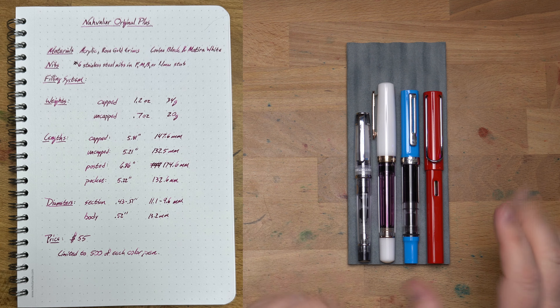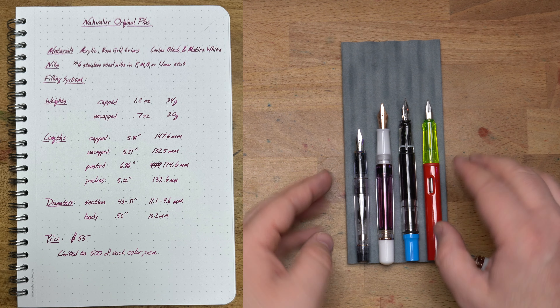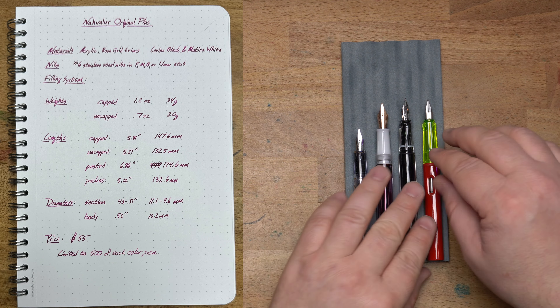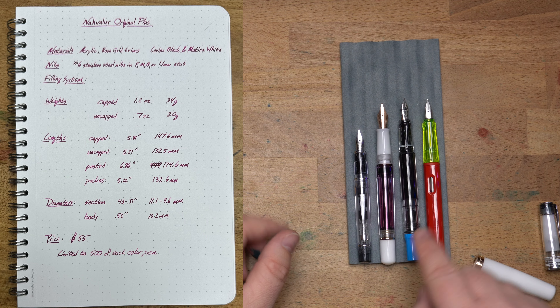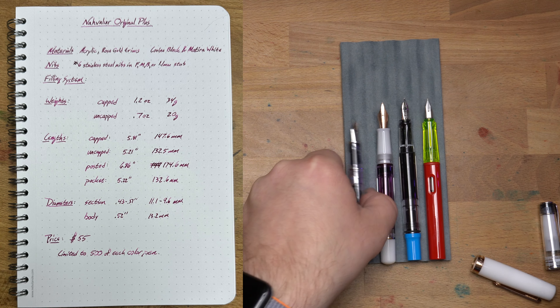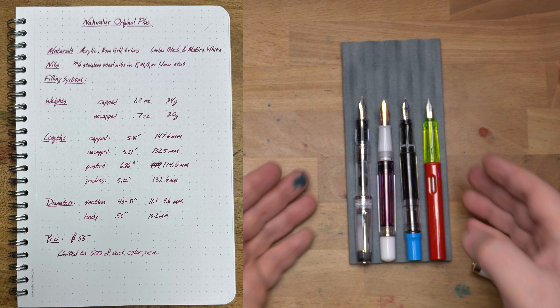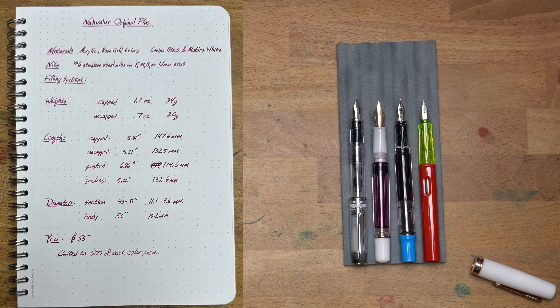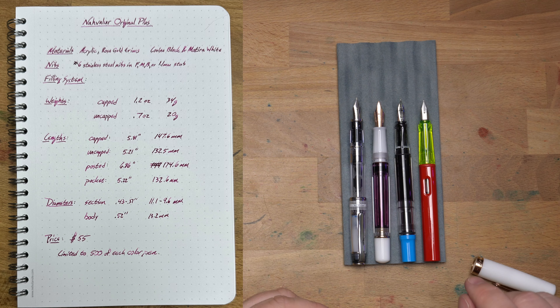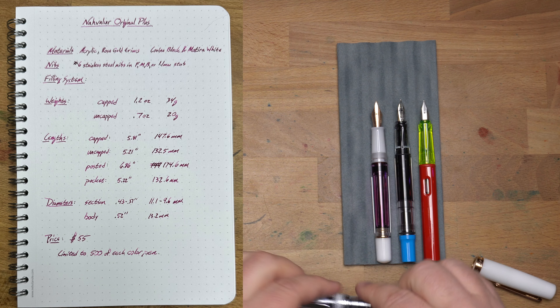Next to a few other pens: the Pilot Prera, which is real small compared to it; the TWSBI Eco, which is a bit shorter; and the Lamy All-Star or Safari, which is about the same size. With caps off, it's a pretty normal size — about the same as both the Lamy and the TWSBI, maybe a touch shorter than either. It's a bit longer than the Prera uncapped, though with the cap posted the Prera is just a touch longer. This is a perfectly cromulent length for a pen with a nice weight for the size.